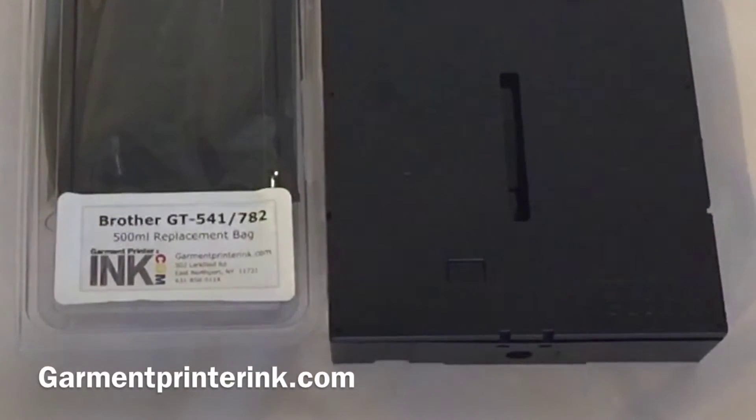I want to thank you for getting the 500 milliliter replacement bags for the Brother GT 541 and 782. I want to show you how to replace the bag in the cartridge when it's empty.